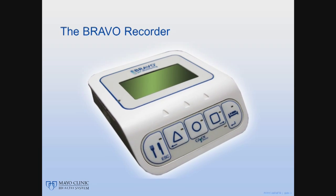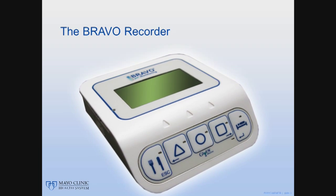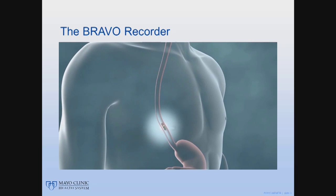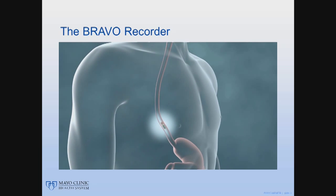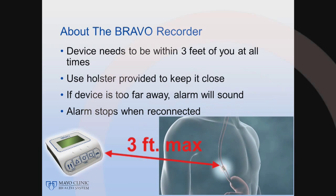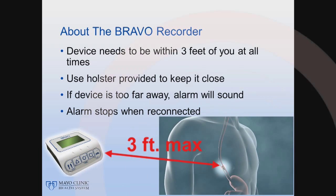This recorder will be your best friend for the next 48 hours. The capsule on your esophagus will be sending information to the recorder during this study, so it is important to keep the two close to each other. In fact, the recorder needs to stay within 3 feet of you at all times, so please use the holster provided.